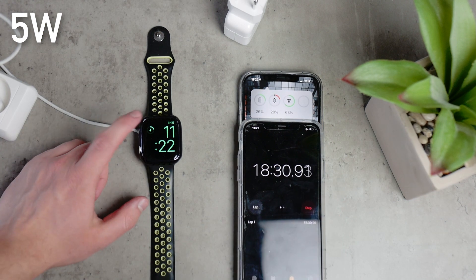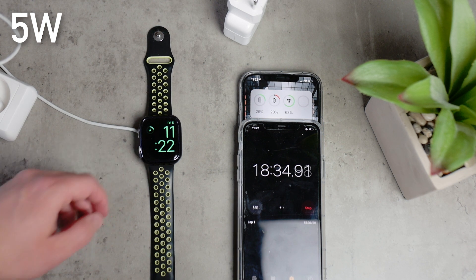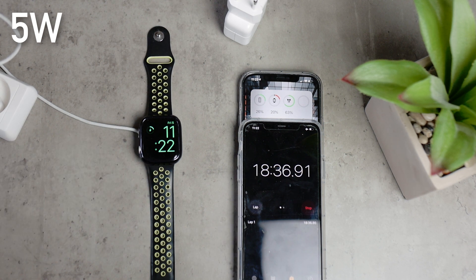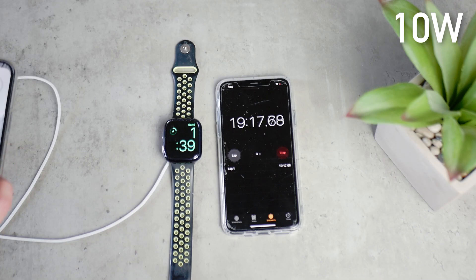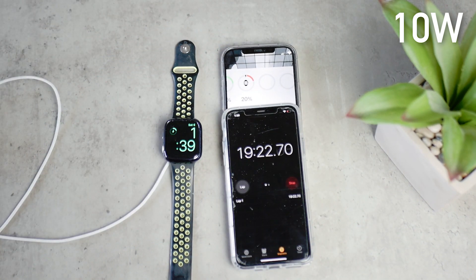The next point is the 20% mark. Using the slower 5W charger, we got there in about 18 minutes and 20 seconds. And the 10W power brick got to the same point in 19 minutes and 20 seconds. It's kind of weird that the more powerful charger gets things done slower, but yeah.